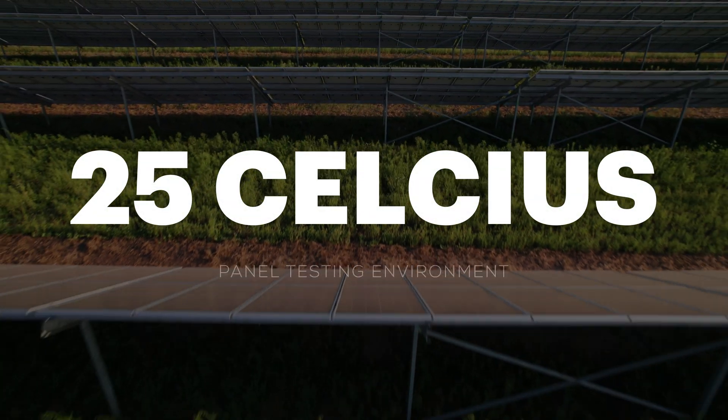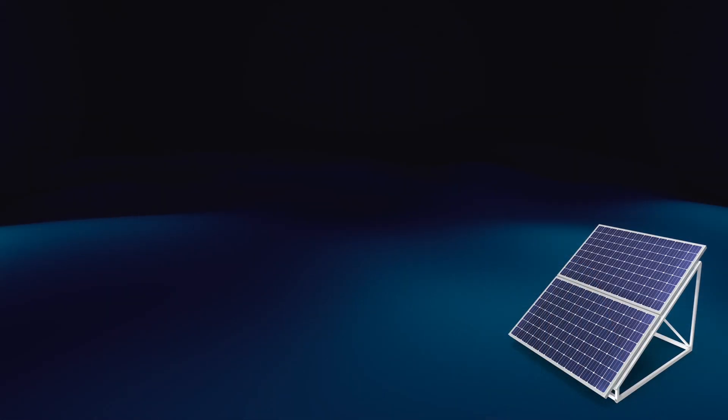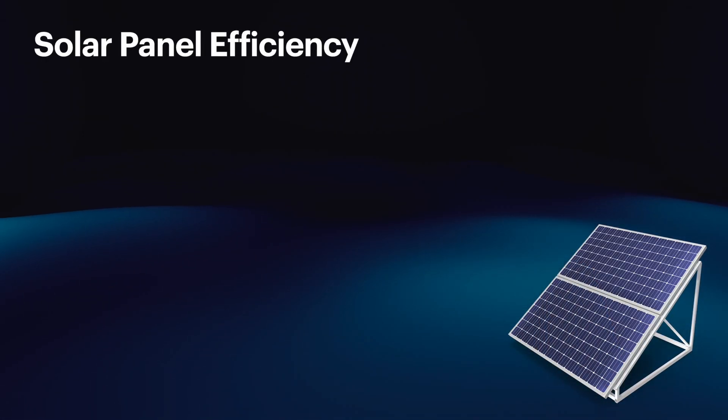Usually it's down to the fact that it's tested under very specific conditions. Most of the time you'll see written on the documentation that the panel's tested at 25 celsius with a very specific brightness of light shining on it, and those conditions are just never really possible to achieve. If you're thinking about a summer day, the air temperature could be 25 celsius, never mind the actual solar panel when it has sun shining on it. Because solar panels are black — they get really, really hot in the sun, so they are never, or very rarely, operating at 25 celsius. And therefore the efficiency of the panel drops off as the temperature increases.